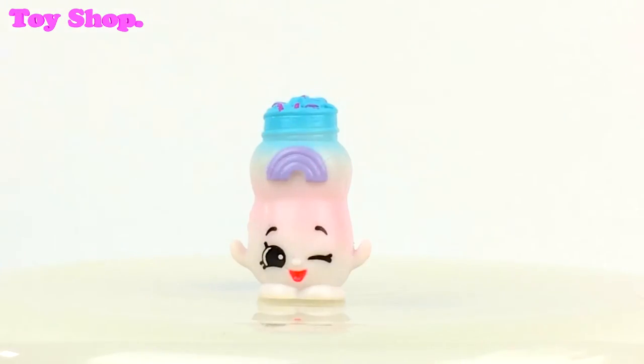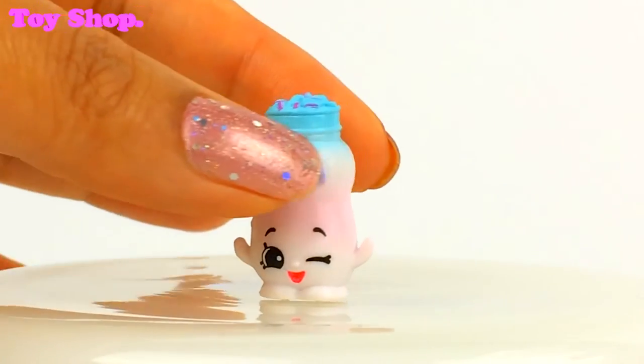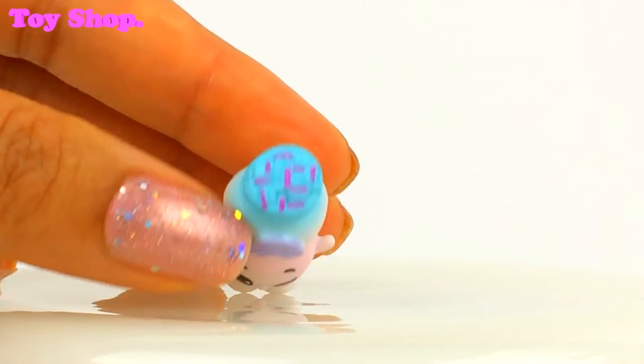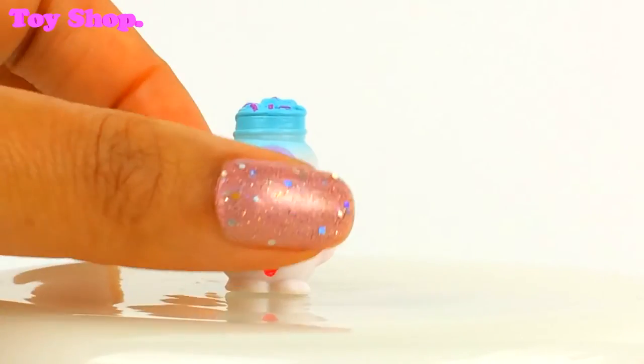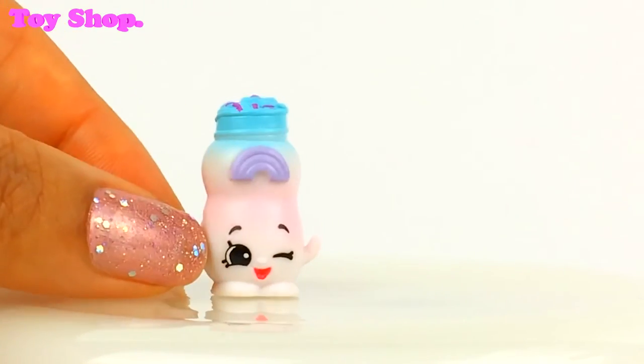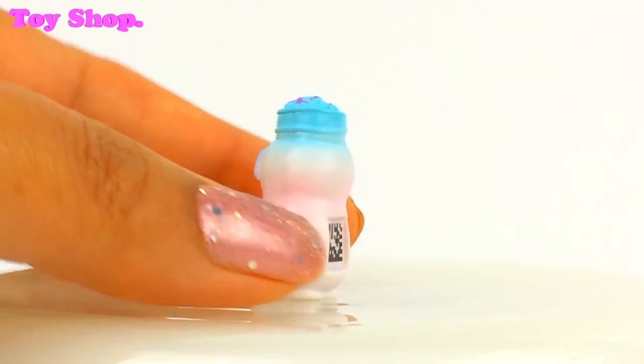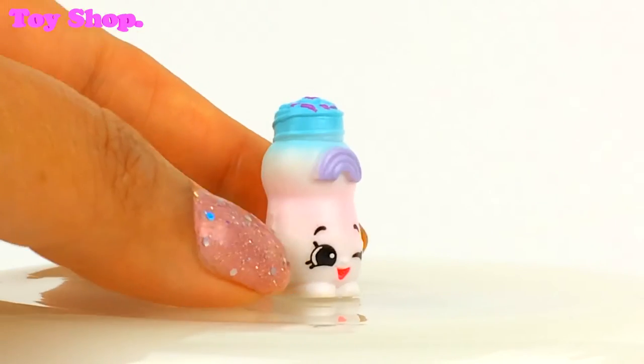And do you remember this little one? It's Miss Sprinkles. Look, you can just see all of her sprinkles. Oh and she's winking at us. Oh she's lovely.